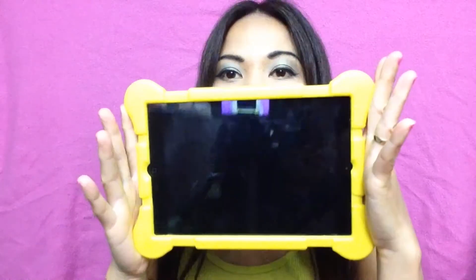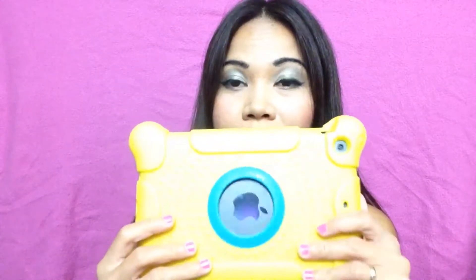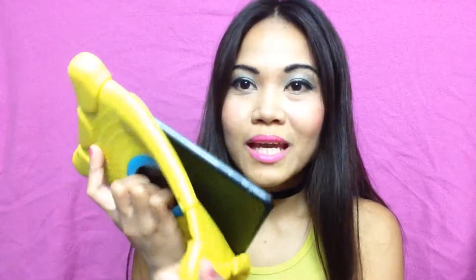This is kids' proof. Believe me or not, this case hugs the mini iPad so well. This has dropped many, many times. But since we have this case, it's safe. The iPad mini is still alive and kicking. If you have a crazy kid who likes to drop things, then you have to get this one.